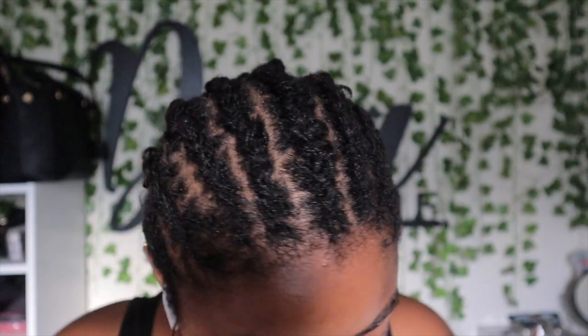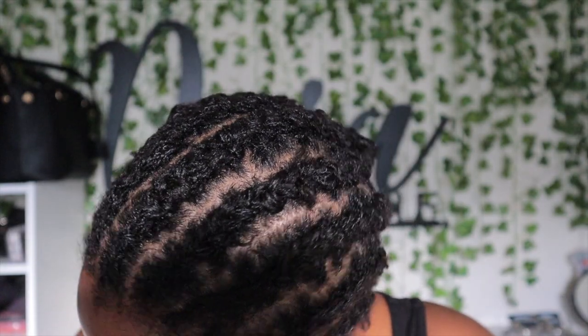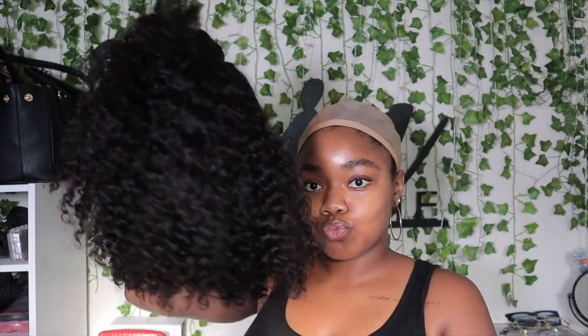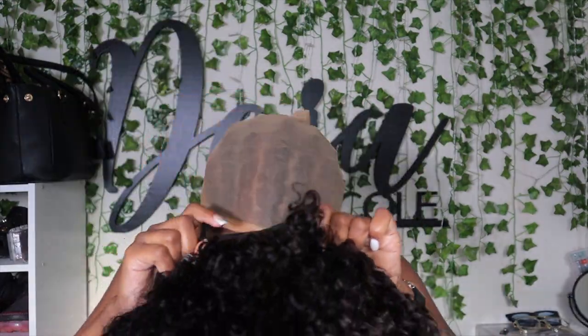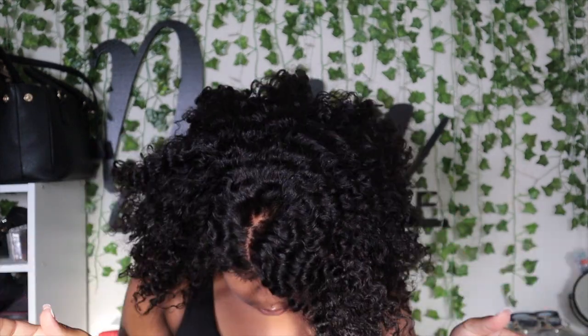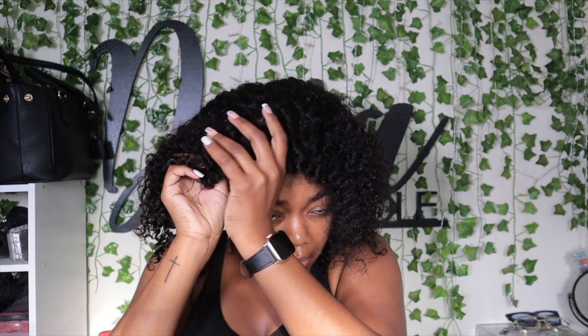I went ahead and braided up my locks — this is always my base when it comes to wearing wigs. I put the wig cap over, and this is the one I typically always wear so it already has some makeup on it. Then we go ahead and slap that bad boy on. I will say this wig is lowkey tight for my big head — for girls out there, it's a little tight. I was kind of struggling.